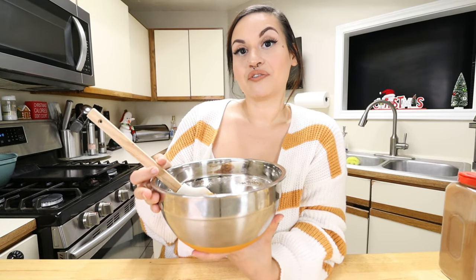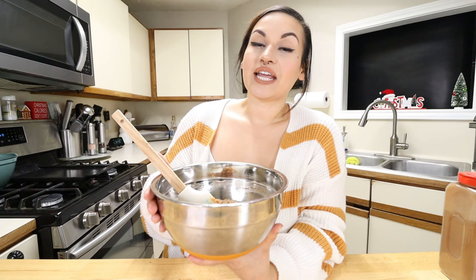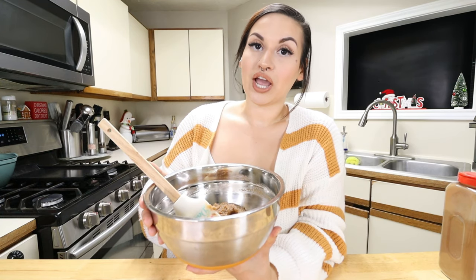After you have your mix, we need to pop this in the fridge. You're going to let it set for three to five hours — I'm going to do three hours. It takes a little bit of time but you've got to let it set so we can form little balls and have our fat bombs. Pop it in the fridge and I'll see y'all in a bit!